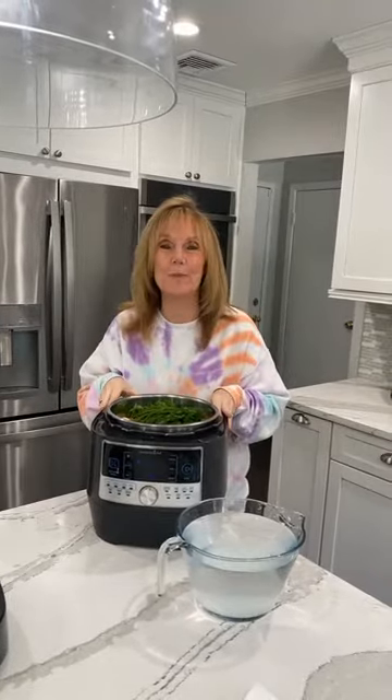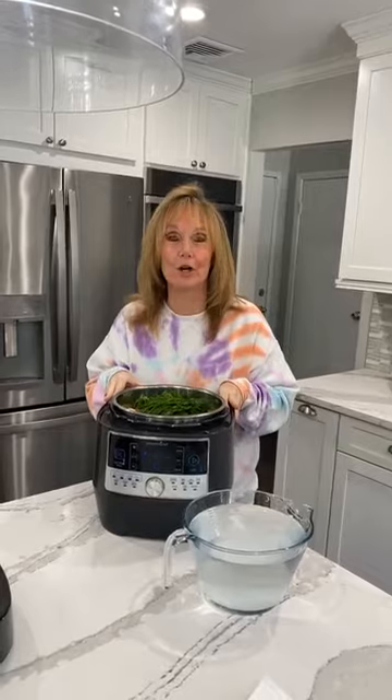Hi everybody, and welcome to Chicken Soup in the Quick Cooker. Let me tell you a little quick story. I made chicken soup with matzo balls this week on my stove top.